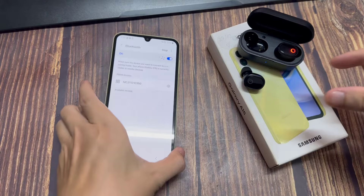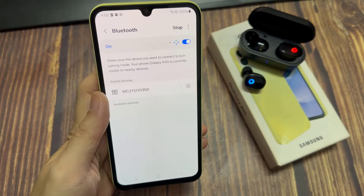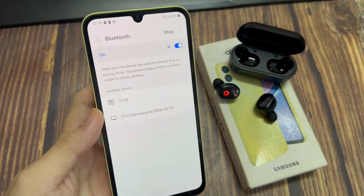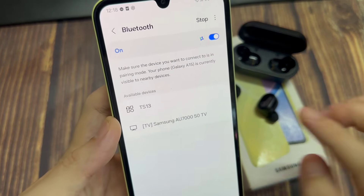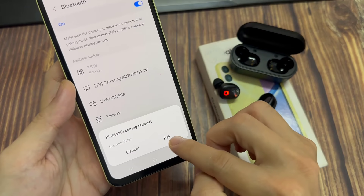In here at the top, there is a scan button. You want to tap on the scan button. For example, for the earphone that I have here — the buds — I'm going to open it. Once I open it, the phone will detect the Bluetooth and then all you have to do is just tap on the connect button.